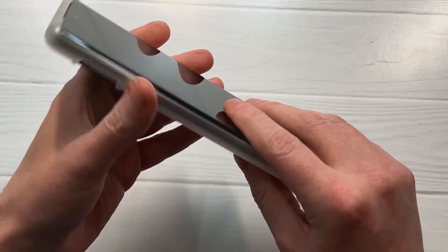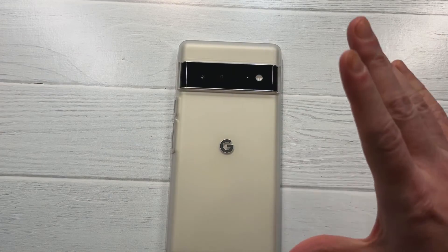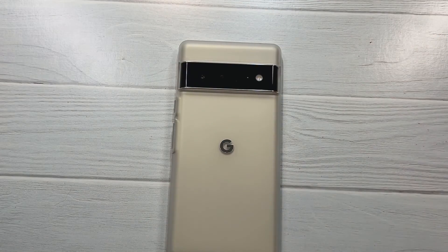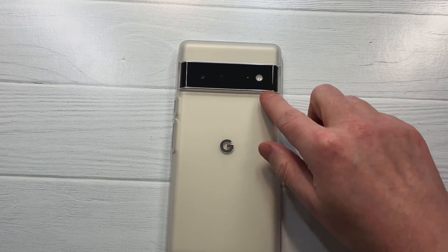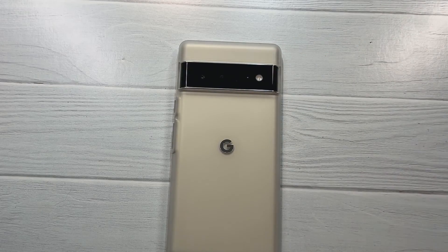Overall it's the official case, it looks beautiful, and it offers decent enough protection for me to say yeah, I would recommend this. It's going to give your Pixel protection, it's going to make it look good, and with the G popping through it makes it stand out a little more than a lot of other cases. I'm going to call this one a hit — let me know your thoughts in the comments, hit that subscribe button, and I'll see you guys next time.